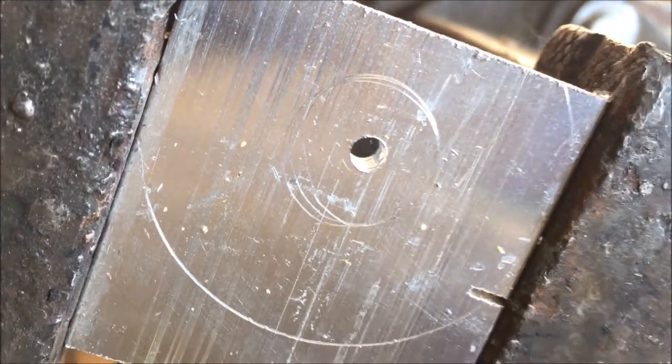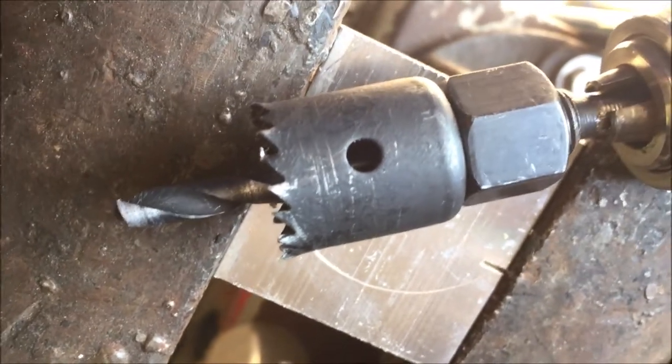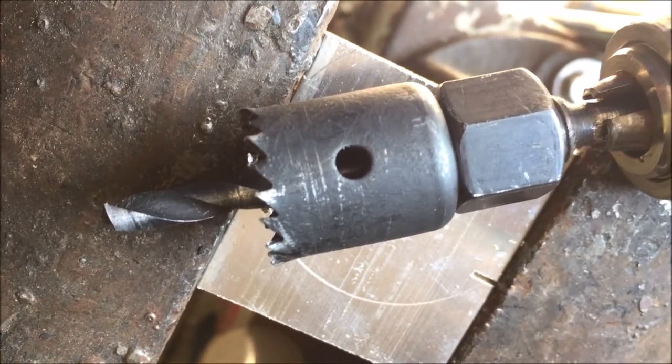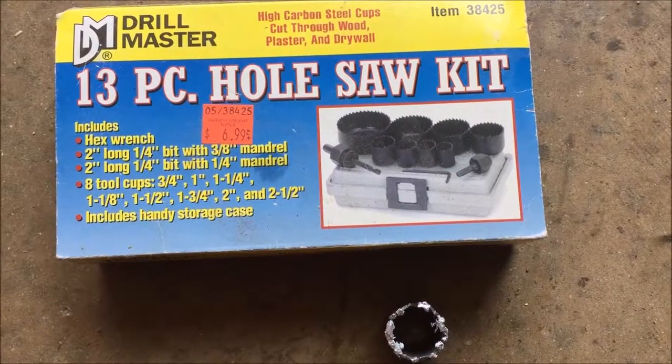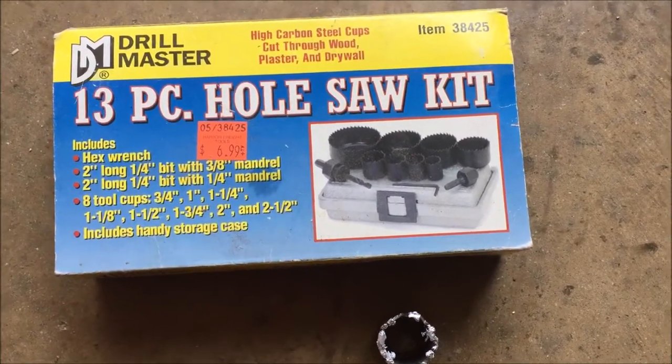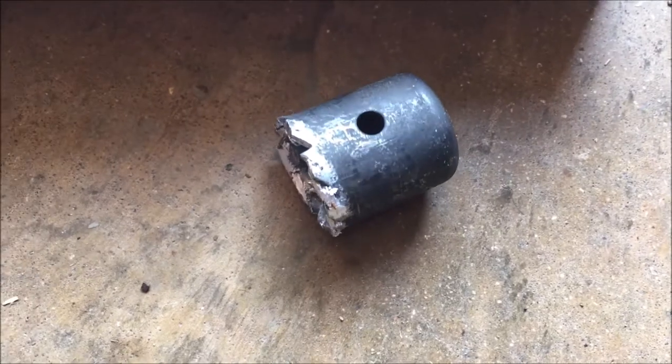I drilled a pilot hole and now I'm following up with this hole saw. It's a hole saw designed for wood — I picked it up at Harbor Freight. This turned out to be a single-use deal; after going through a quarter inch of aluminum, this little hole saw is shot.